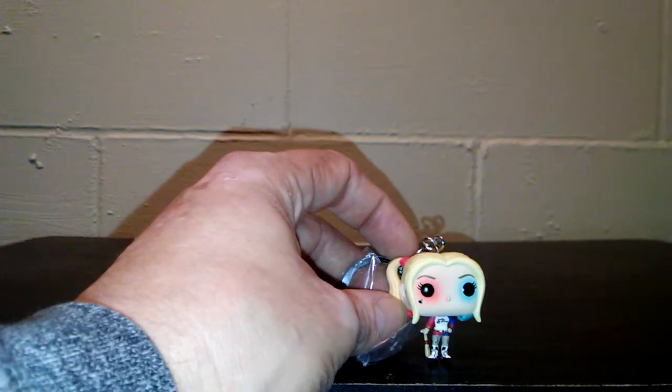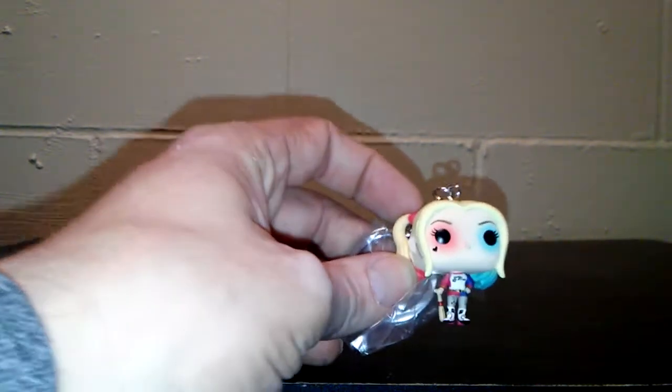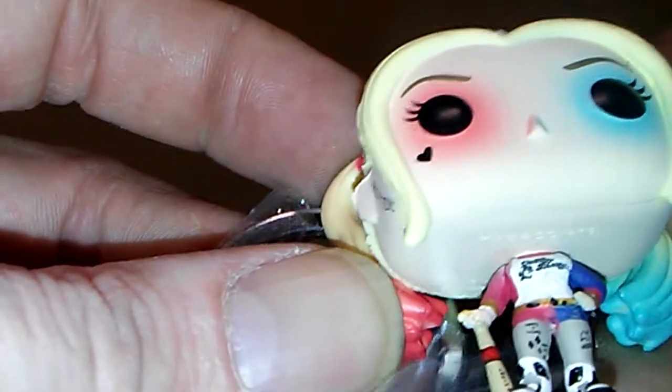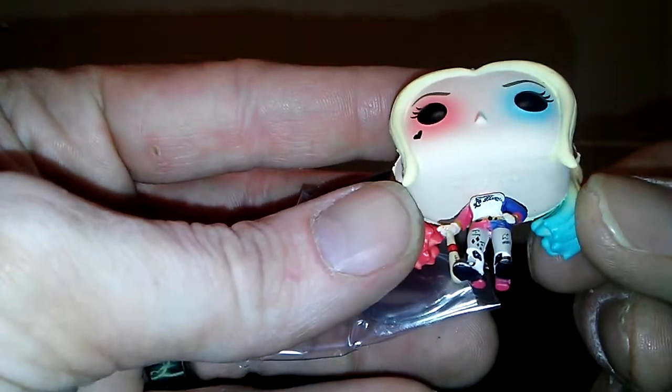First up we have the Suicide Squad movie version of Harley Quinn. These things are for keychains, so they are tiny. I have to bring it in a little bit closer so you can see. They did a good job — they actually just took the Funko Pop that they did for the movie and shrank it down. The heads do not move at all, and they do not stand up on their own. But it's got the tattoo on her head of 'Rotten' and her ear. For being a micro type of thing, it is really, really cool looking.